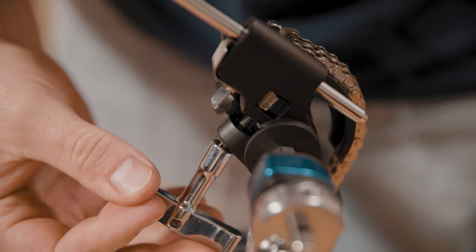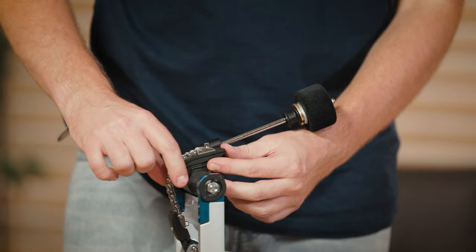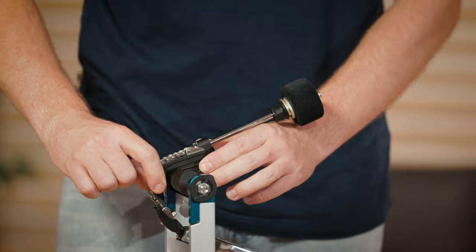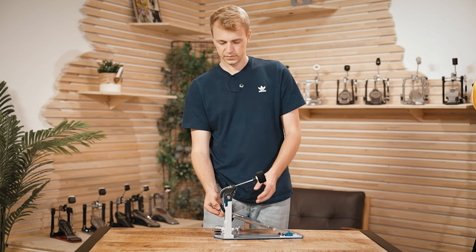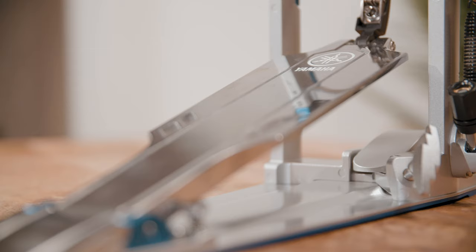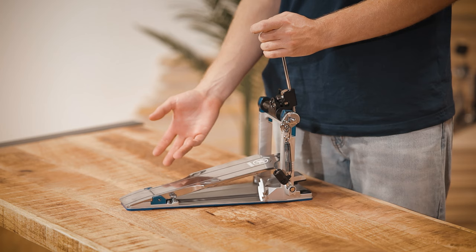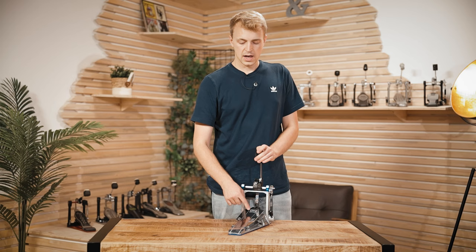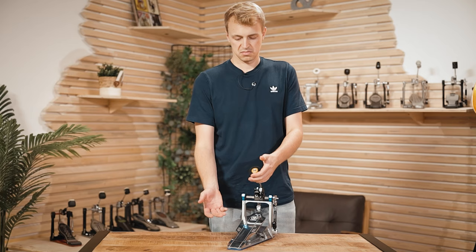Back to the beater — you can adjust the beater angle independently and you can also work on the cam. By loosening a screw you can move this little thing to the front and back, changing how the chain connects the beater and the footboard. You got a lot of adjustment options with this pedal and everything is accessible very easily. The design of the footboard is also something special because it's very smooth — very close to the Jojo Mayer pedal by Sonor — and if you want to play some techniques where you move on the pedal a lot, no problem with this one.